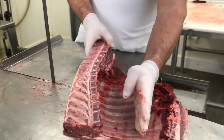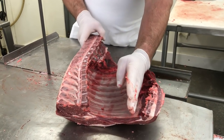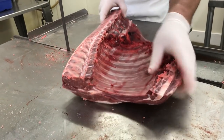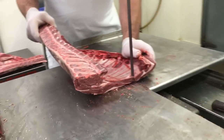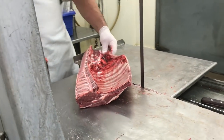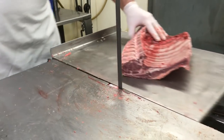First thing you want to do is cut this bone and leave about six inches of bone attached — the bone-in backstrap. Now just trimming up the end here a little bit.